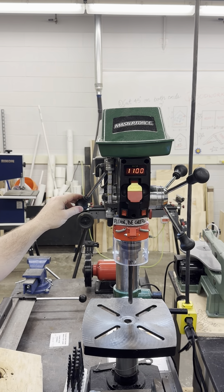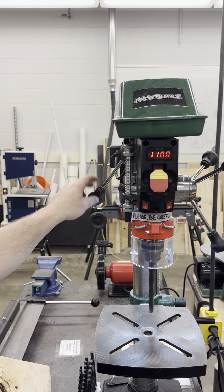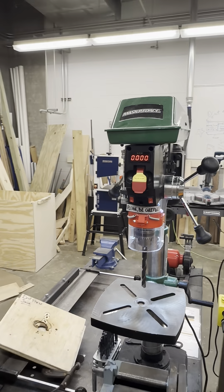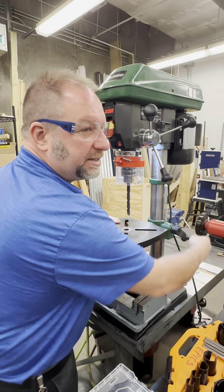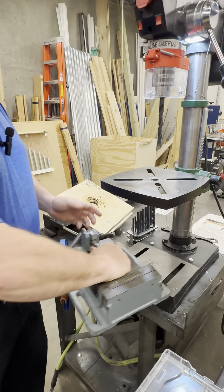Precise control over the RPMs not only improves the quality of your drilling but also extends the life of your drill bits and the drill press itself. We also have a drill press vise that will allow you to hold your workpiece while drilling if you need to hold a small piece.